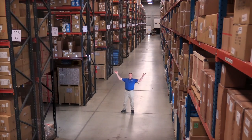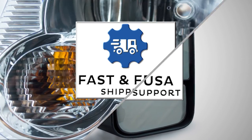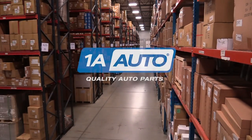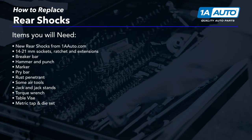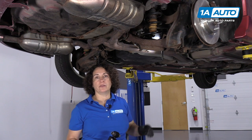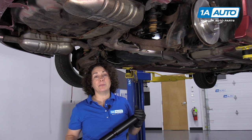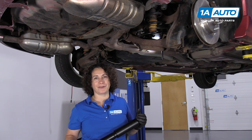Hi, I'm Mike from 1A Auto. We've been selling auto parts for over 30 years. Hi guys, Sue here at 1A Auto. Today we're going to be installing rear shocks in our 07 Mazda 6 sedan. If you need this part or any other part for your car, click on the link below and head on over to 1aauto.com.